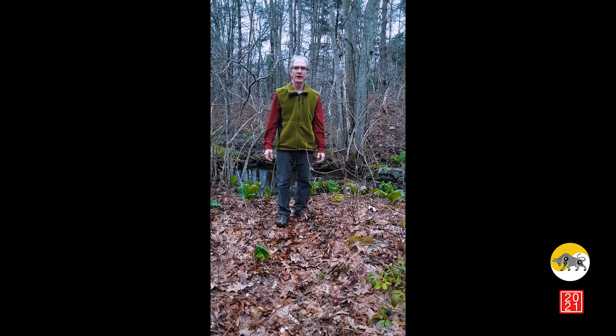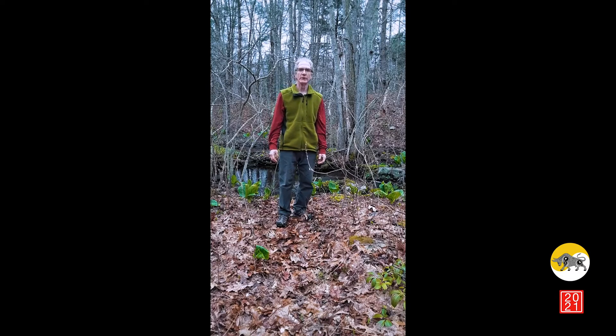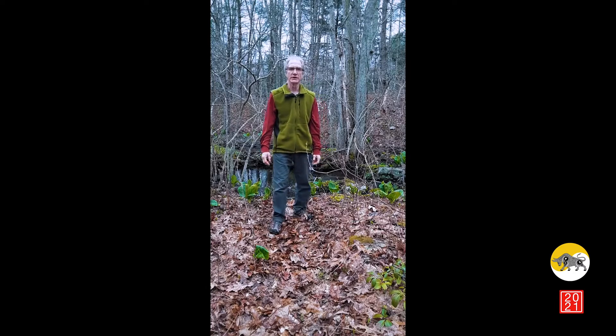Here's a nice springtime Qigong exercise from the traditional Five Animal Frolics system developed by Huatuo, the renowned Chinese medicine physician of the second century.